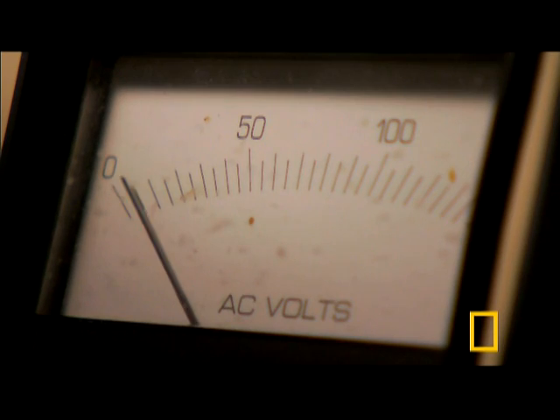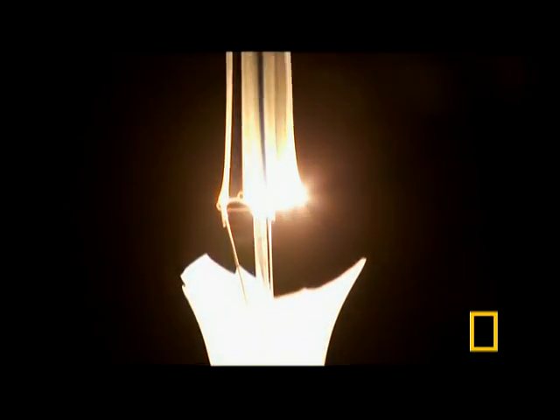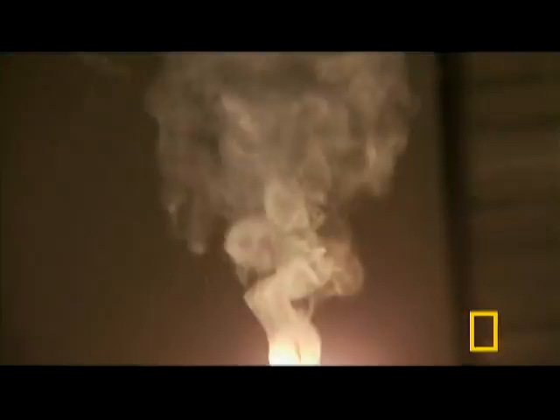As the filament heats up, we can see the effect of oxygen on an unprotected filament. To make bulbs, glass has to be extracted from sand.